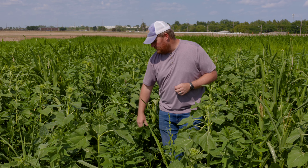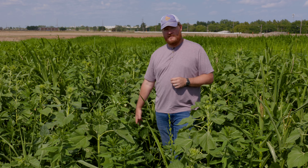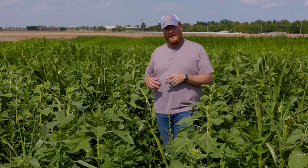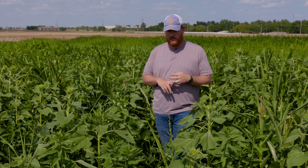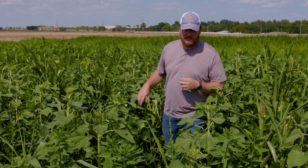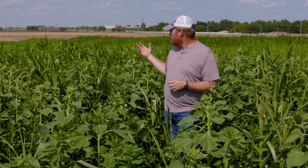We also have legumes like cowpeas, mung beans, and soybeans, plus a sub-canopy that includes mustards and a lot of clover species. When you start adding in mustards, clovers, radishes — on top of an already high amount of sunflowers, sun hemp, and grasses — you're just thinking of really high dollar input costs.